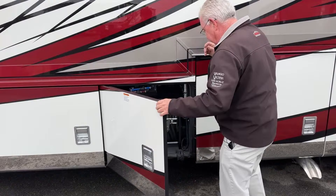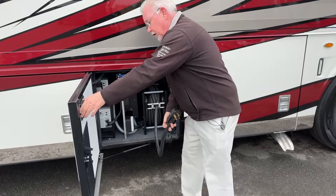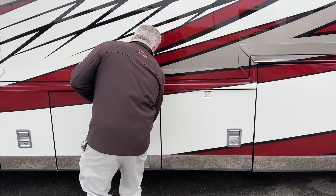Over to the next compartment, we've got our 50-amp power cord — it's actually 50 feet long, which is longer than most. It's manual out and power rewind back in. I like that they moved the button right here on the door so it makes it much easier to get that in when it's time.